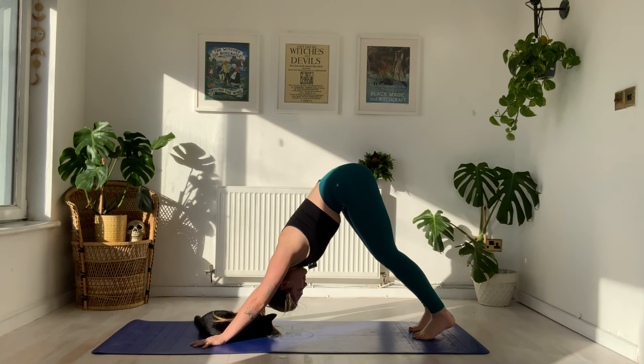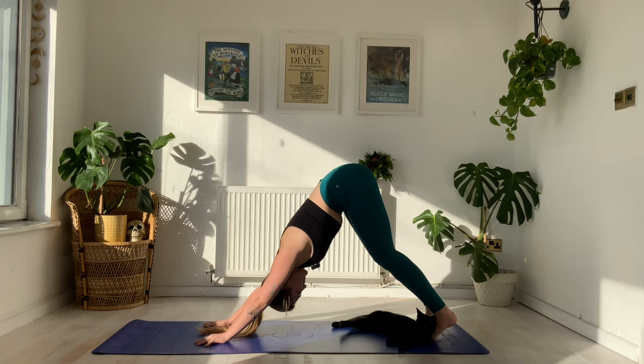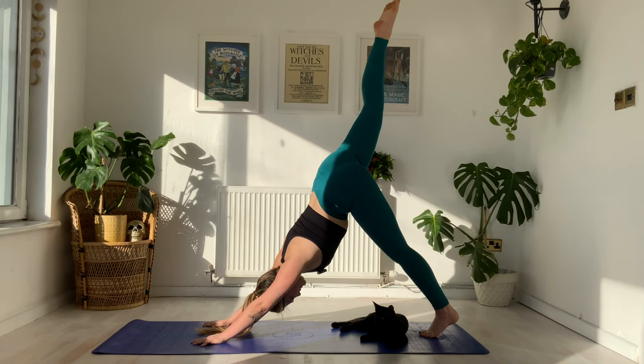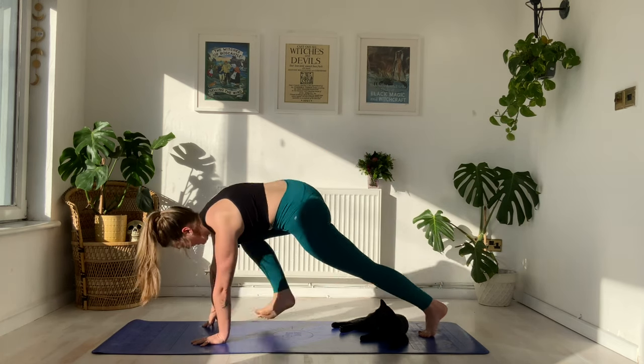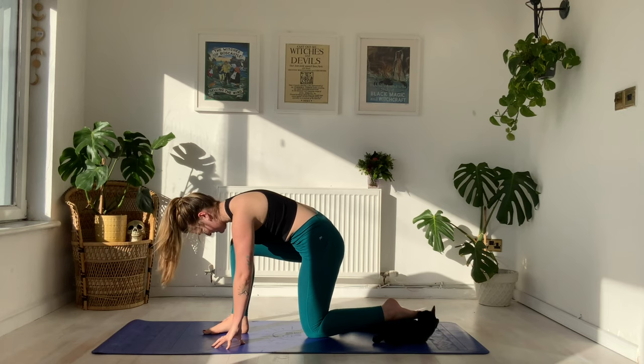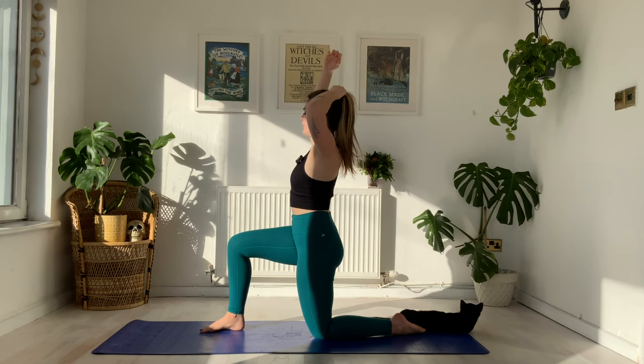Holding your down dog for five breaths — tuck that last rib in, push the hip bones high, keeping the breath nice and steady even if you're in a state of panic due to a black cat hanging on to your hair. Holding five, four, three, two, one. Bring the big toes to touch. On your inhale sweep the left leg to the sky, exhale draw the knee into the chest, step it between the thumbs. Lower the back knee all the way down, untuck the toes, inhale find your way into low lunge sweeping arms all the way overhead.